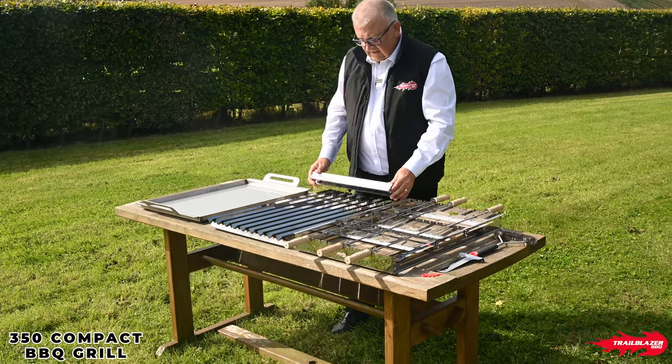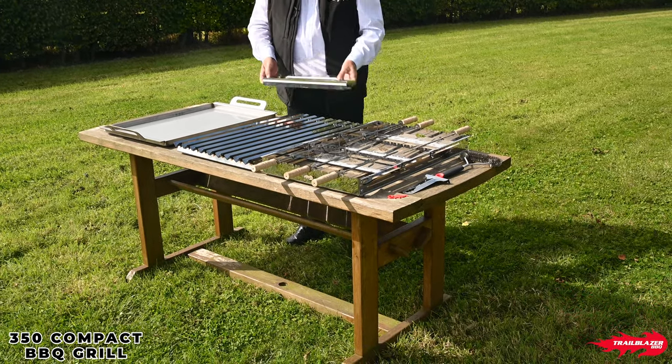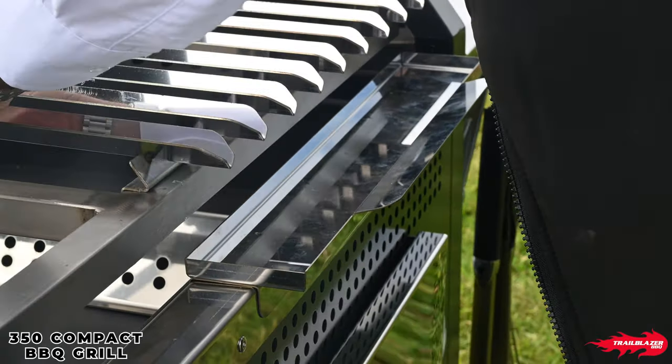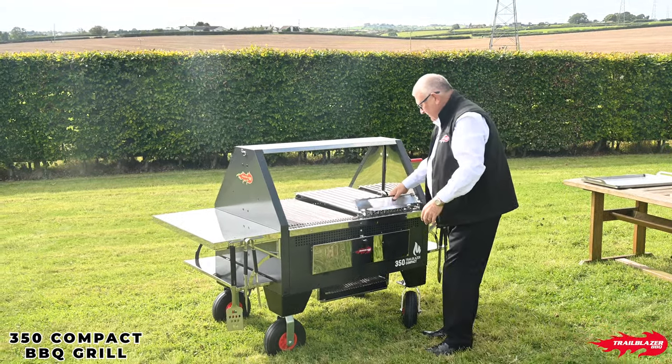You've also got a parrilla-style grill system with its angled slope and a little drip tray. So if you were doing an event that was all nice larger cuts of meat and stuff like that, you can have two of those and run them the whole way across.